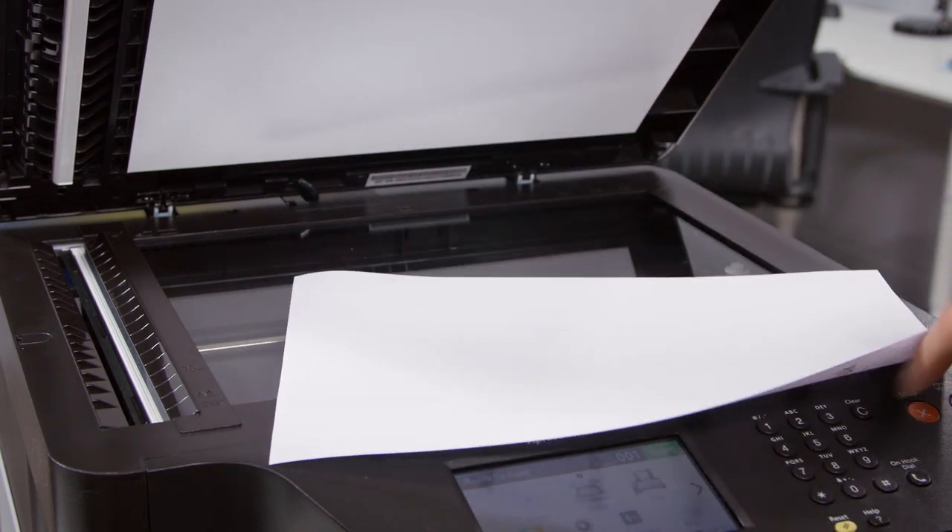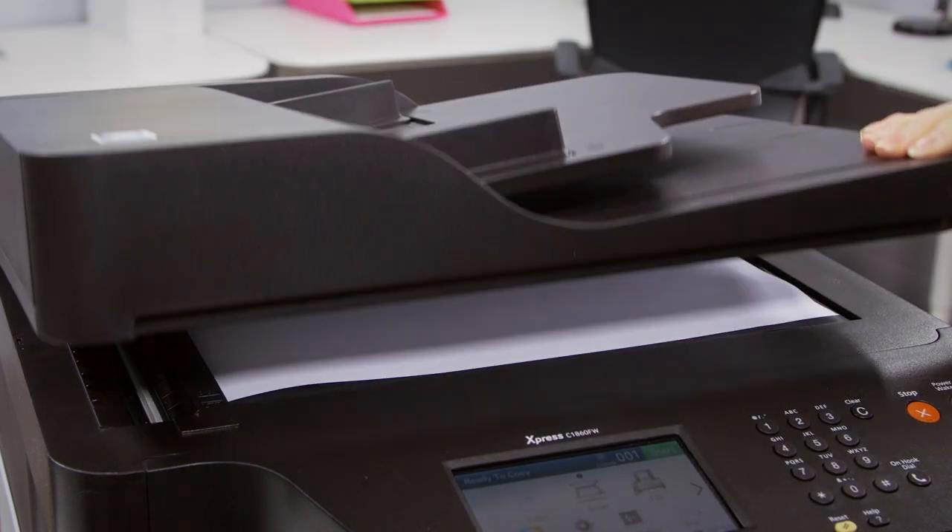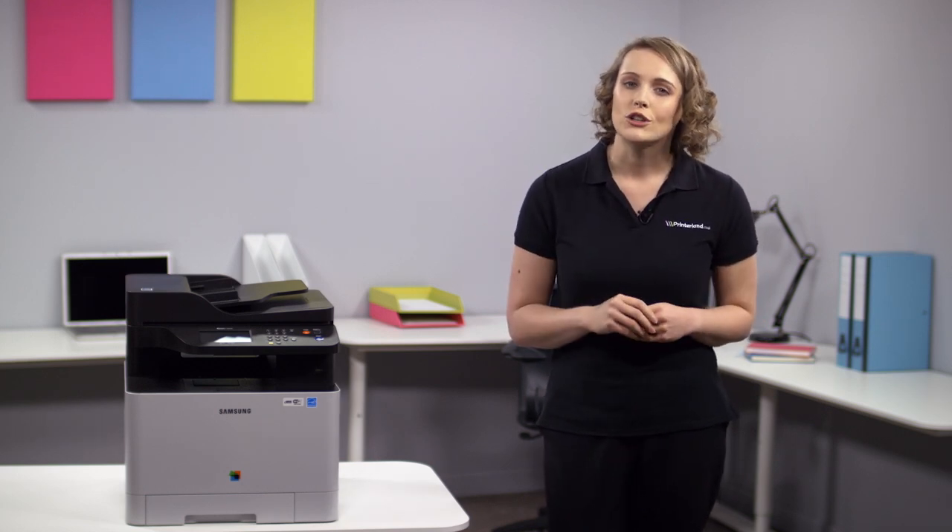As well as excellent print performance, a high-quality scanning system allows you to scan directly to PC, USB and email straight from your printer. The enhanced scan resolution of 4800 by 4800 dpi ensures you always get sharp and accurate results each time you scan.